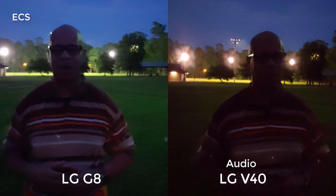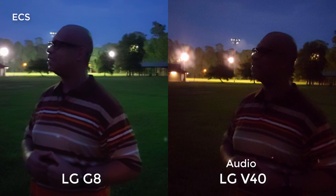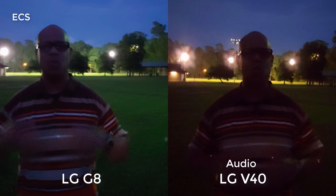Wow, that's what I'm talking about. Low light! Later.